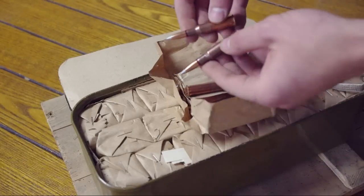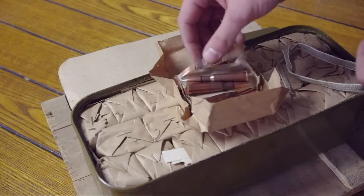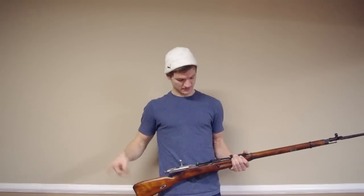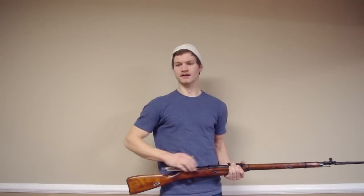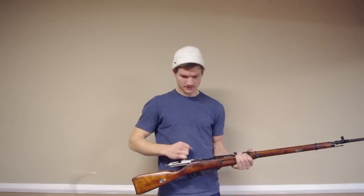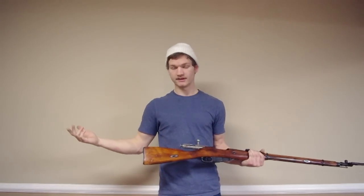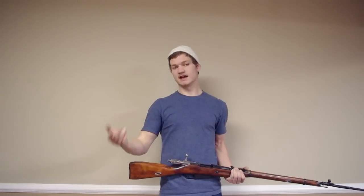There are 440 in this package and 440 in the other, so in one crate you have 880 of these guys. Well, that's it — that's how you open the spam can double case and the spam can itself. They're a pretty good deal. I haven't fired this round yet, but I've got high hopes — they look fine. Anyway, if you have any questions, shoot me an email, a message, a comment, whatever. Thanks for watching The Cousin Dan.